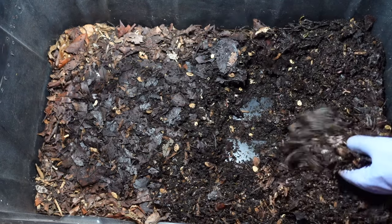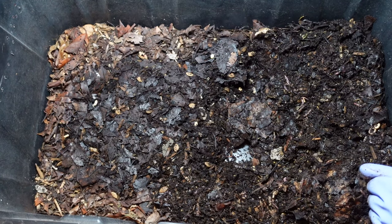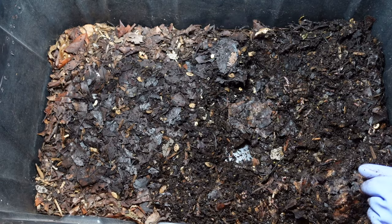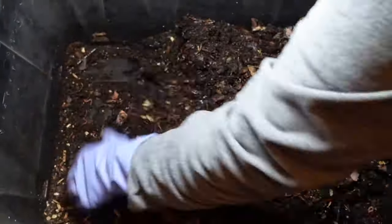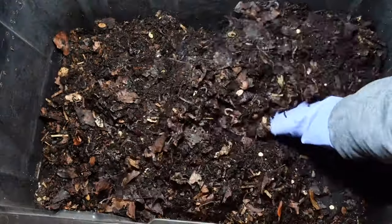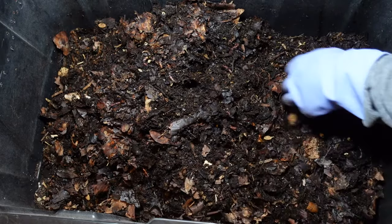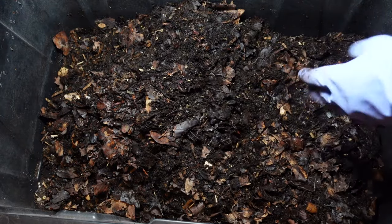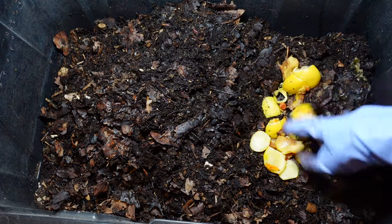I'm not seeing really anything from that last feeding, so I'm going to go ahead and give this all a good mix, and then we'll get in and give this a feeding. I'm trying to knock some of the dry leaves into this feeding area. Still got citrus peels — almost out of them.